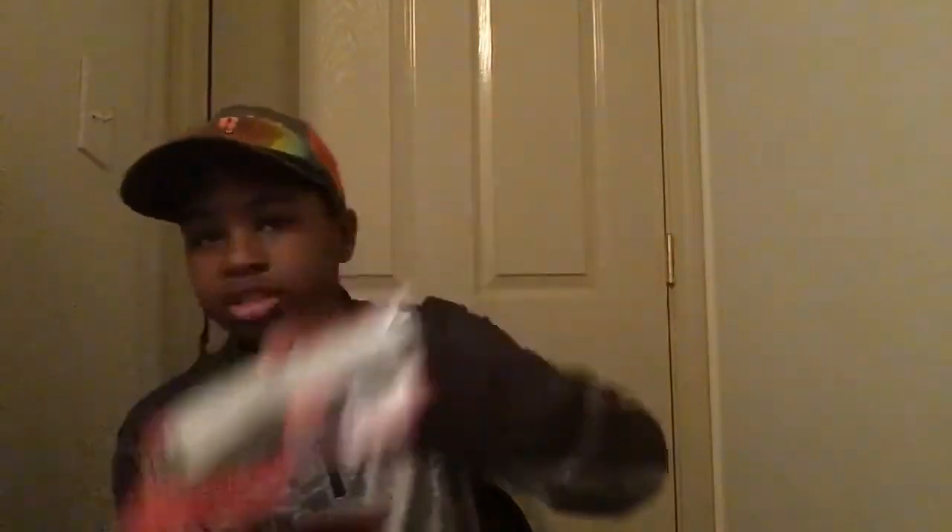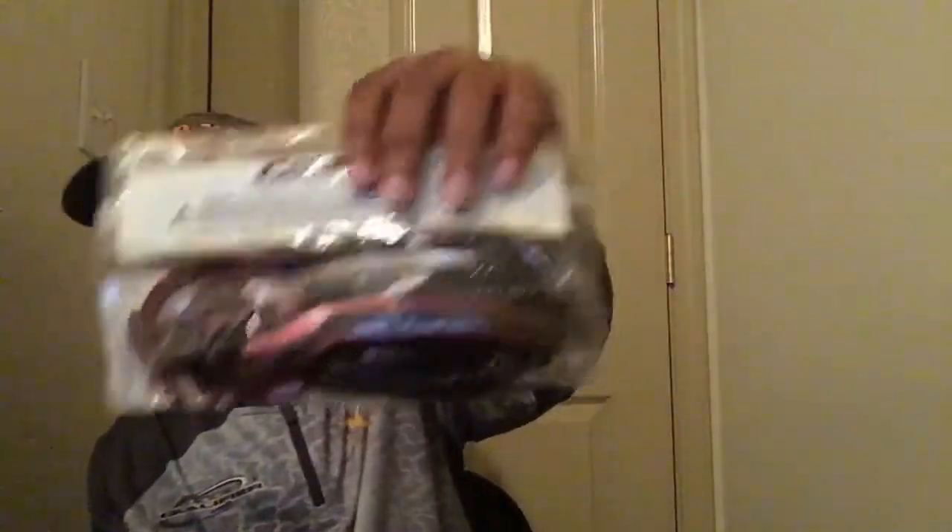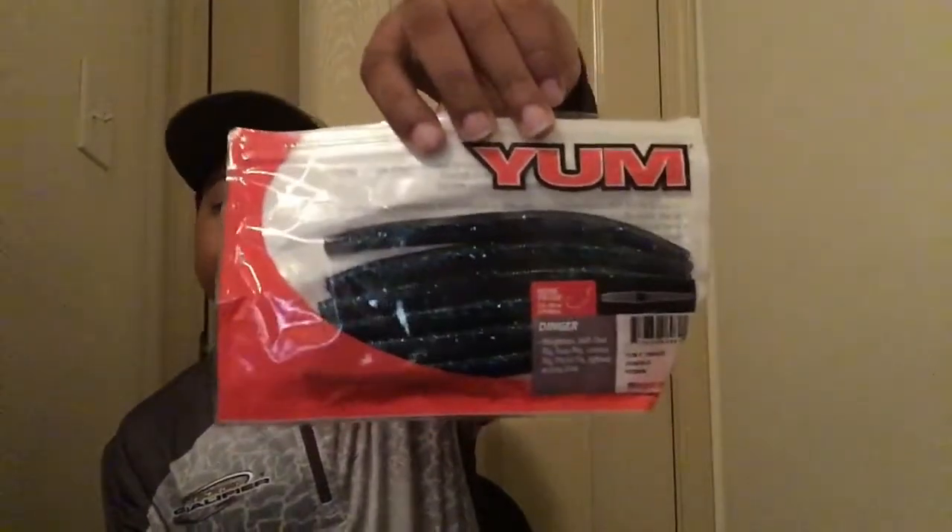These are some finesse worms - I'm just gonna go by the type of bait, not the exact color, but you guys can see the color so it won't make a difference. These are some smaller finesse worms - same ones - these are by Yum, I got those from Cabela's. These are some flukes. These are jig trailers that I got. That's some Culprit worms. I got some swim baits. Some Senkos - y'all know you gotta have the Yamamoto Dingers in there just in case nothing's working.